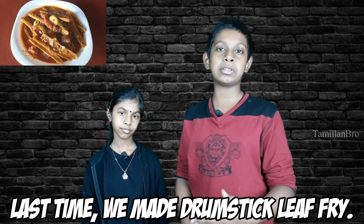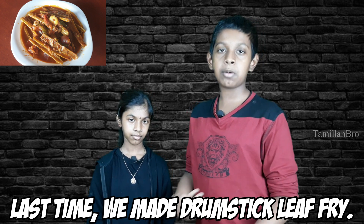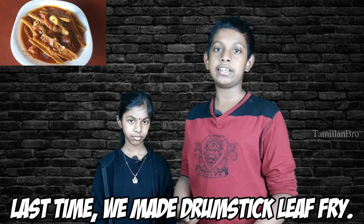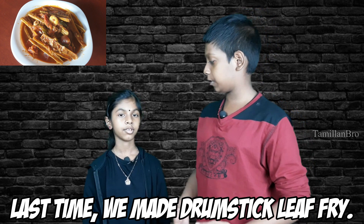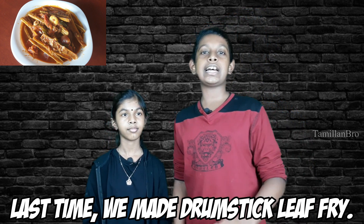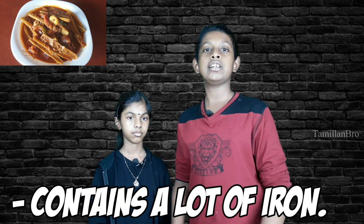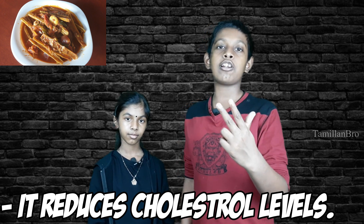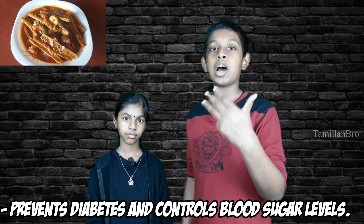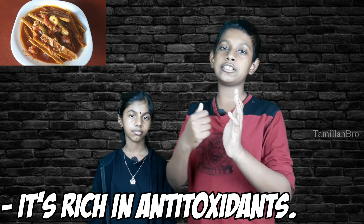So what are we cooking today? We're making drumstick curry, also called morangai curry, which is similar to a drumstick leaf fry. The benefits of this dish include a high iron content, reduces inflammation, reduces cholesterol levels, helps prevent diabetes, and controls your blood sugar level. It's also rich in antioxidants.